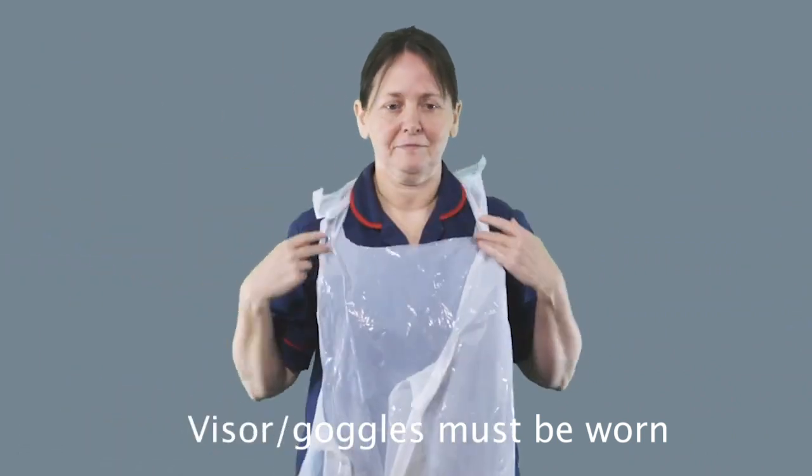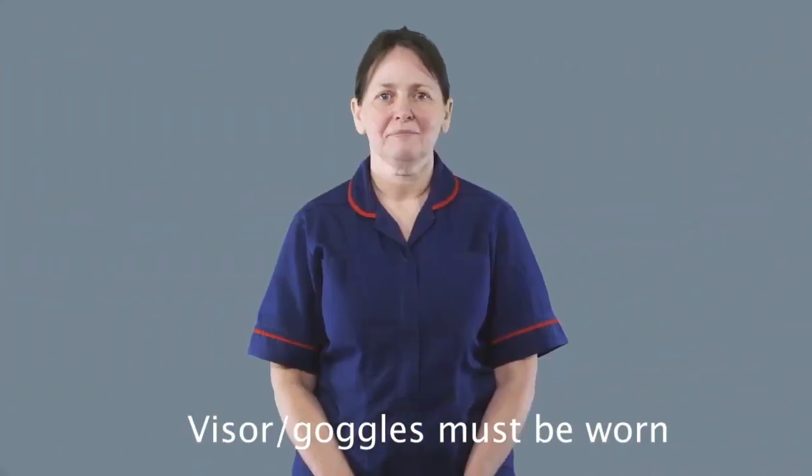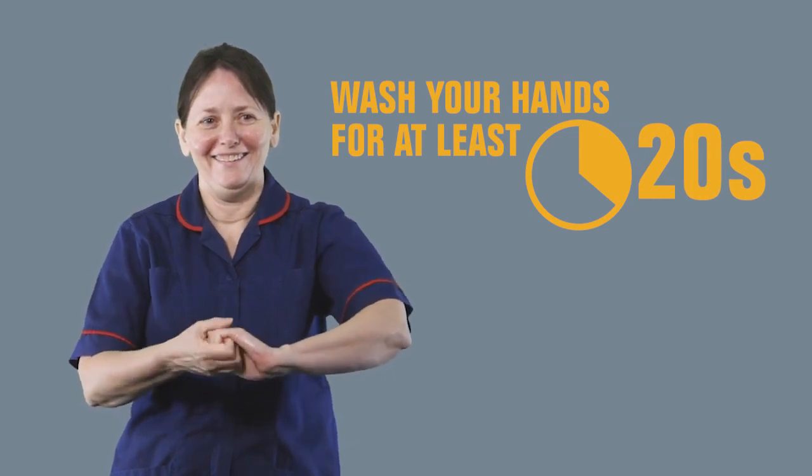The first step is to wash your hands or to use hand sanitizer. This will mean taking the gel or washing your hands for at least 20 seconds.